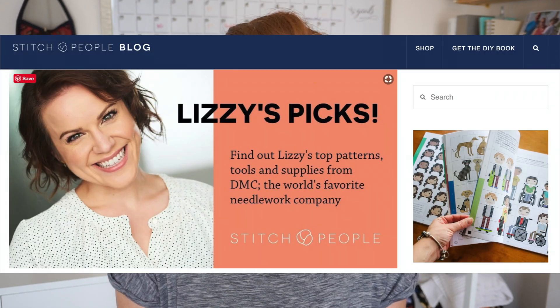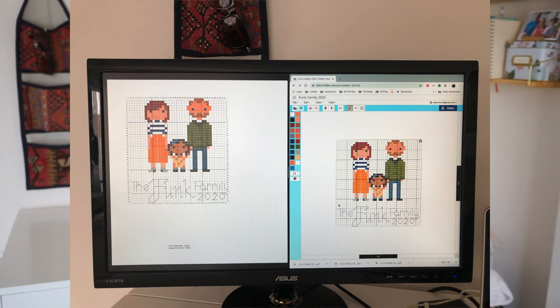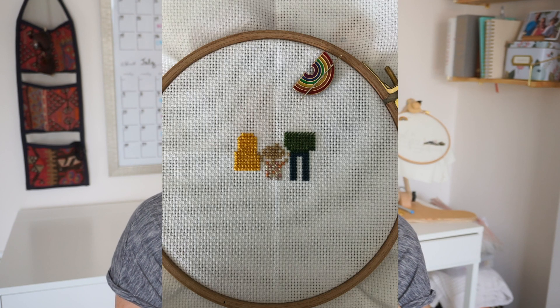The most recent cross stitch I completed was not done from any existing design — it's the first time I've done a project from creation of the design all the way to completion, and I'm really proud of it. I've been following Lizzy who does Stitch People — designs of your family. I designed my own Stitch People family using a photo from our family portraits, creating an outline of my family. Lizzy has a book called Stitch People that helps you think through how to design these people. Using the design, I started cross stitching our family, starting with the bodies and then completing each person's hair last.